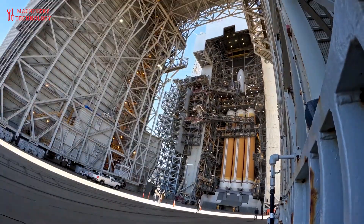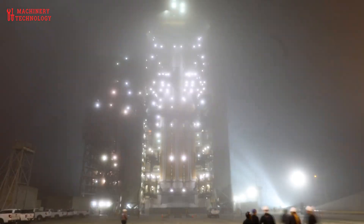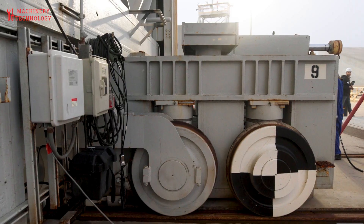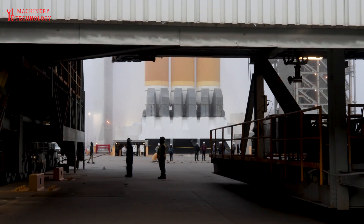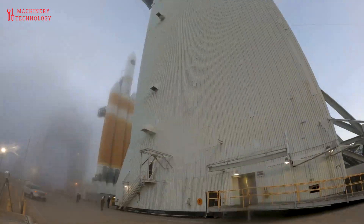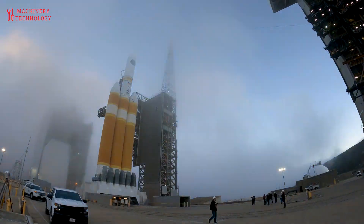The production of United Launch Alliance's Vulcan Centaur launch vehicle represents the forefront of modern aerospace manufacturing, where precision engineering, advanced materials, and state-of-the-art fabrication techniques converge to produce a structurally robust, lightweight, and high-performance launch system.